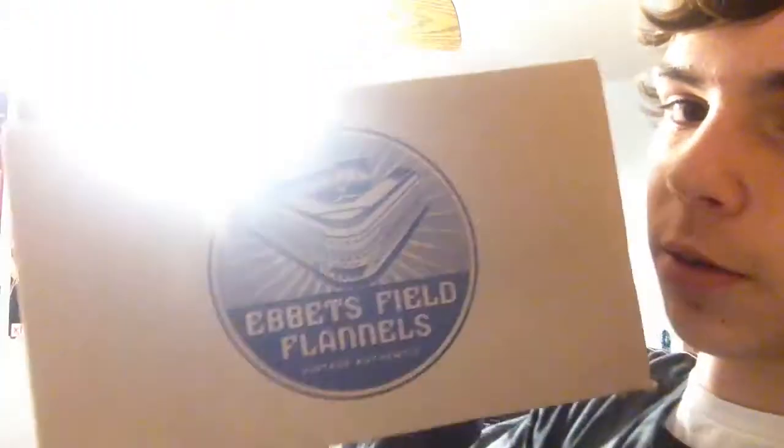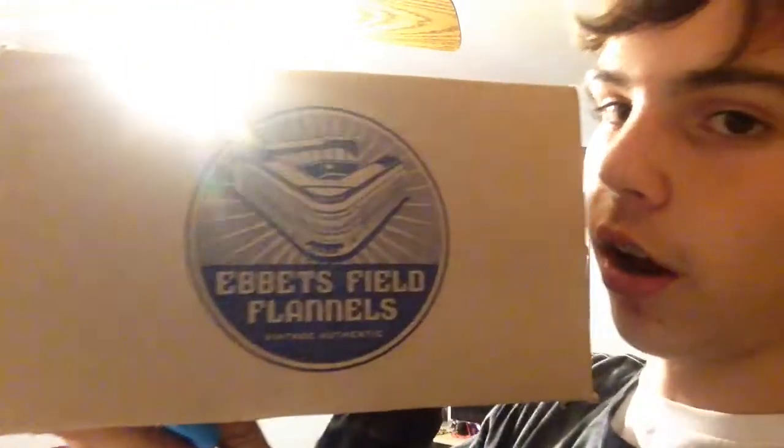Hey, it's Big Bong White Spot here with a pickup — well, unboxing video, kind of the same thing. I haven't done a video in a while, hope you like it. As you can see, this is from Ebbets Field Flannel, so it's probably coming in backwards. Let's just get into the package.